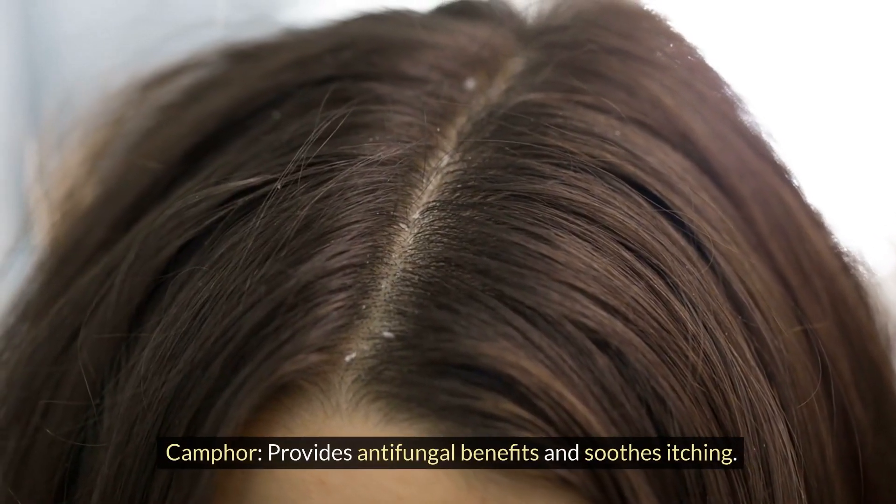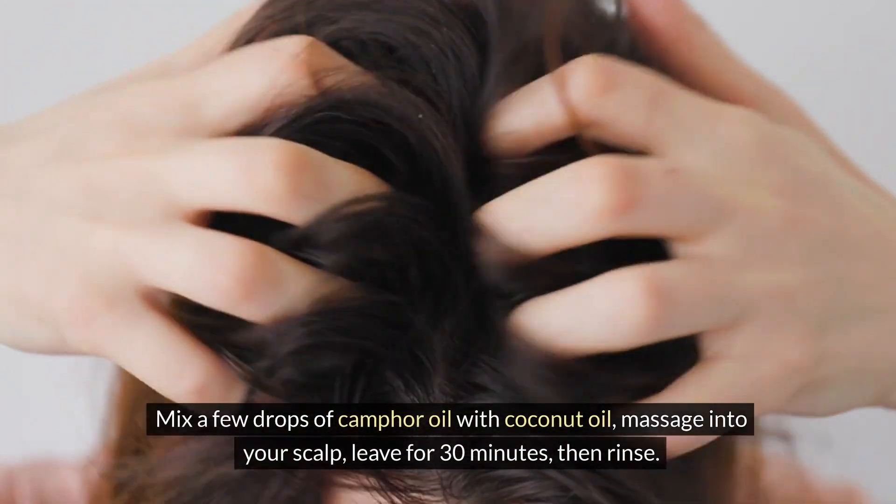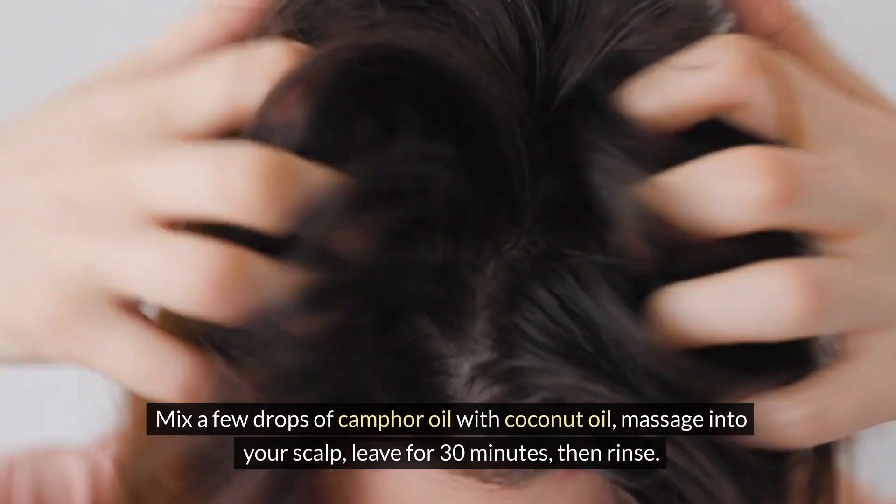Camphor. Provides antifungal benefits and soothes itching. Mix a few drops of camphor oil with coconut oil. Massage into your scalp. Leave for 30 minutes, then rinse.